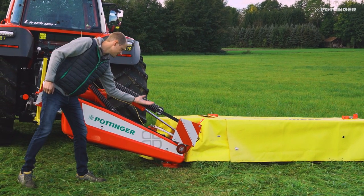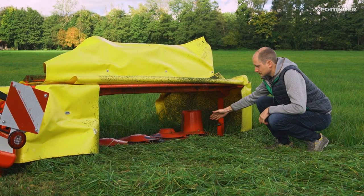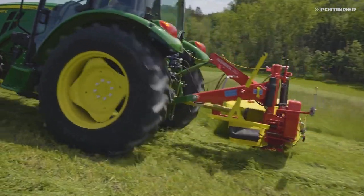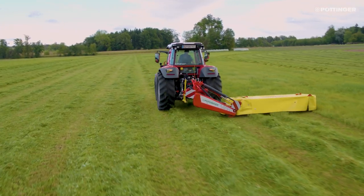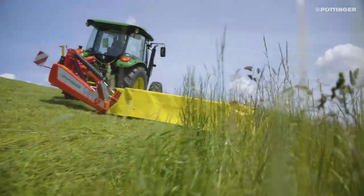On the Nova Disc, the cutter bar is carried at the side. The mower unit consists of the cutter bar itself and the stabilizing guard frame. The result is a relatively lightweight design with the center of gravity near the tractor. This makes the Nova Disc the better option for work with smaller and lighter tractors or on steep ground.